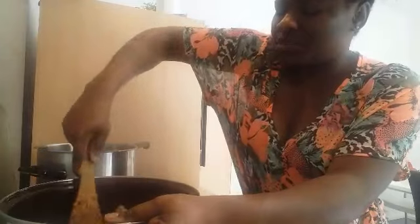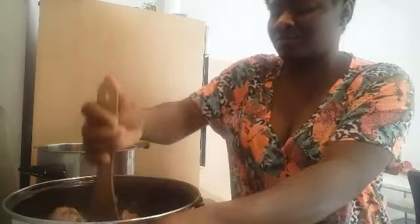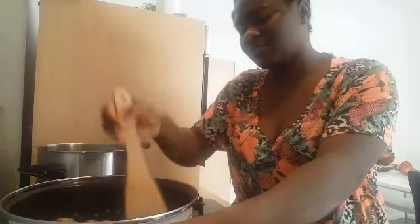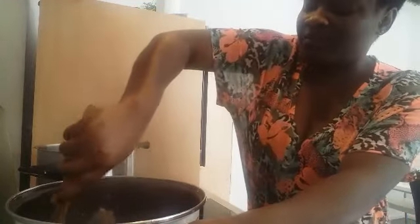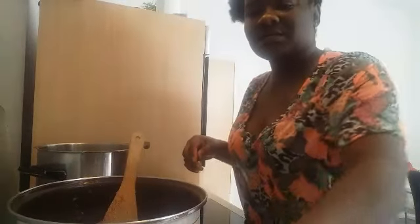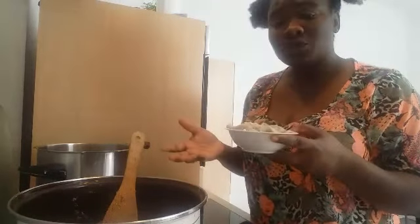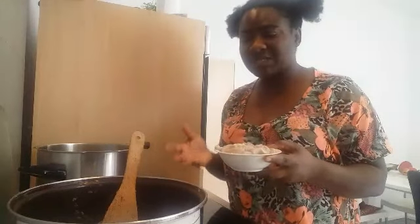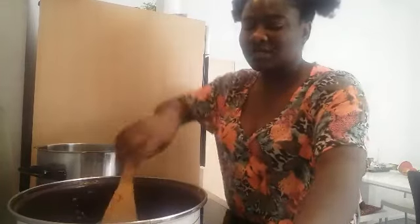I'm going to mix this all together. I'll show you what it looks like. This is roundabout — it's intestine. You can use whatever you like. I just want to show you how I season the meat. I boil the meat first before I add water and other things. I add my shaki or roundabout.